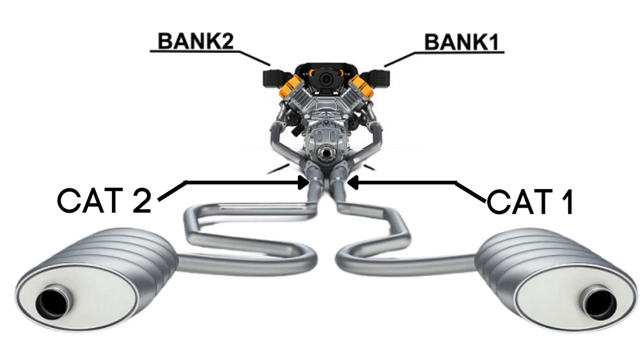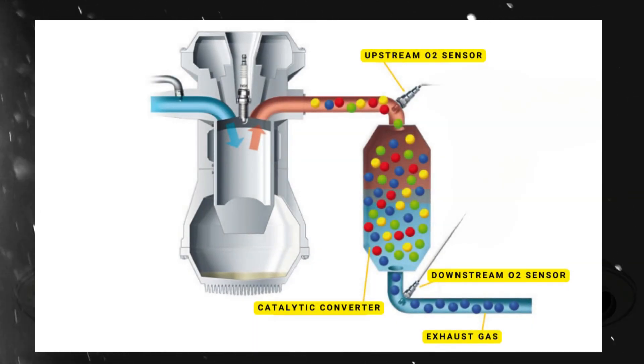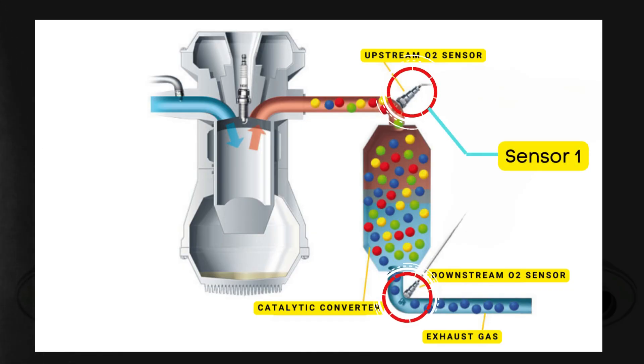Each bank has its own exhaust line, and each exhaust line is equipped with two catalytic converters. Now here's where the oxygen sensors come in. Each catalytic converter has two oxygen sensors: an upstream sensor, which we call Sensor 1, and a downstream sensor, known as Sensor 2.